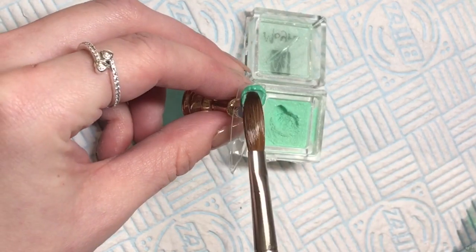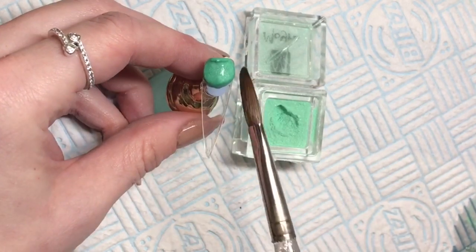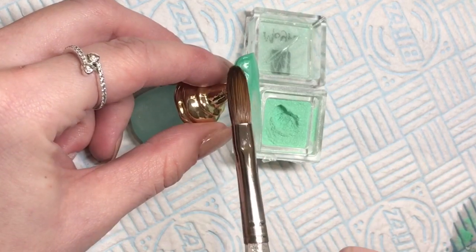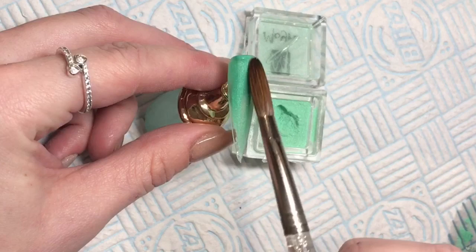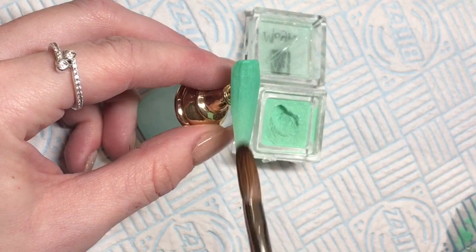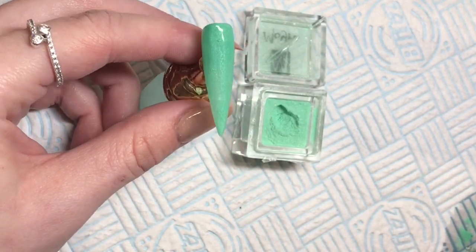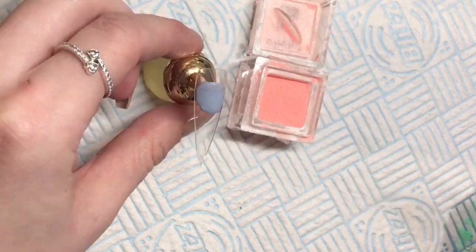This next one is 252 and it's called Bamboo. It's a gorgeous mint green but quite a deep mint — a little bit darker than mint but definitely still mint. It's got more of a shimmer running through it, and I think it would look great in a set with the next colour.